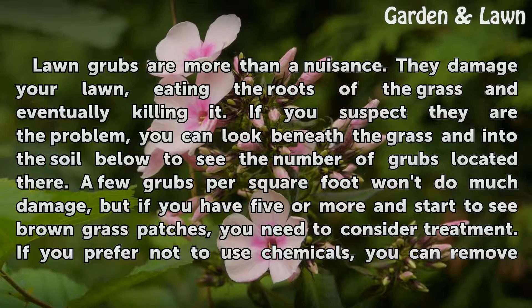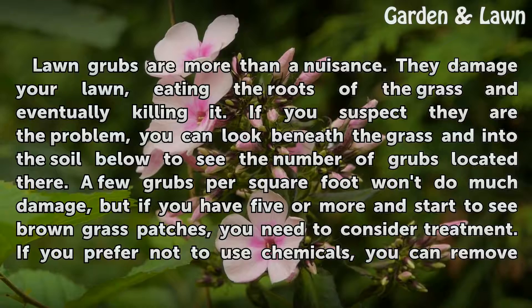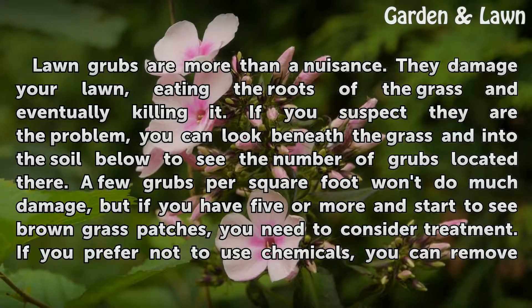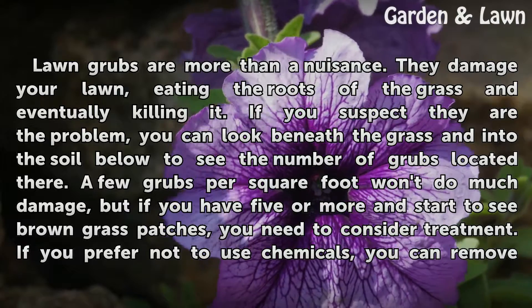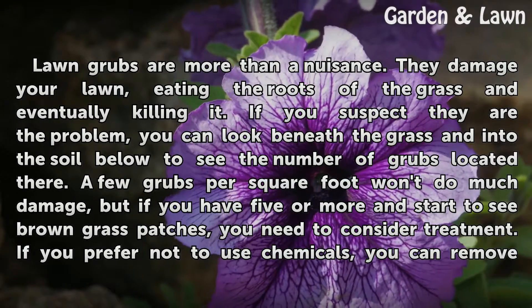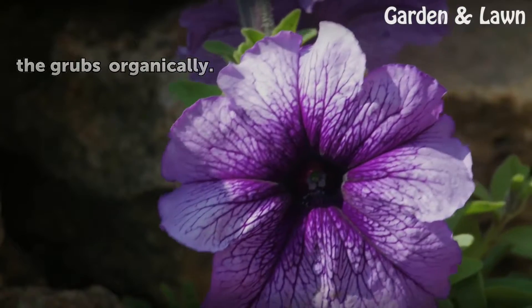If you suspect they are the problem, you can look beneath the grass and into the soil below to see the number of grubs located there. A few grubs per square foot won't do much damage, but if you have five or more and start to see brown grass patches, you need to consider treatment. If you prefer not to use chemicals, you can remove the grubs organically.